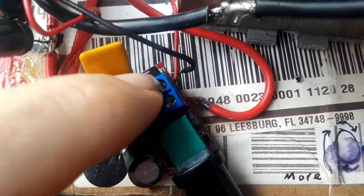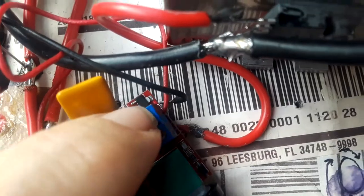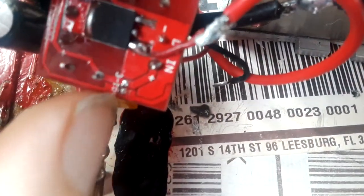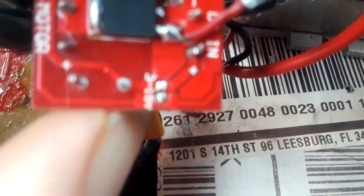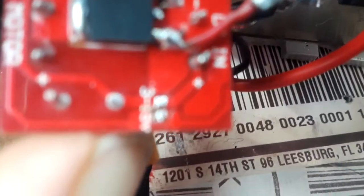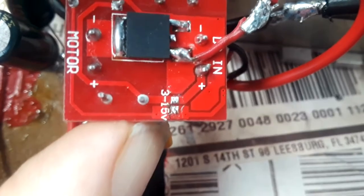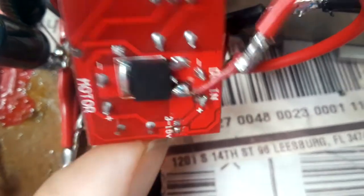Otherwise this is designed to handle pretty high voltage — more than the chip can handle. So you'll need to bypass it. The easiest way is to use the solder blob on the 3-to-16 connection. But you can't use more than 16 volts on it. If you're going to use more than 16 volts, then you would not put a solder blob, because otherwise you'd burn up the computer chip on this thing.